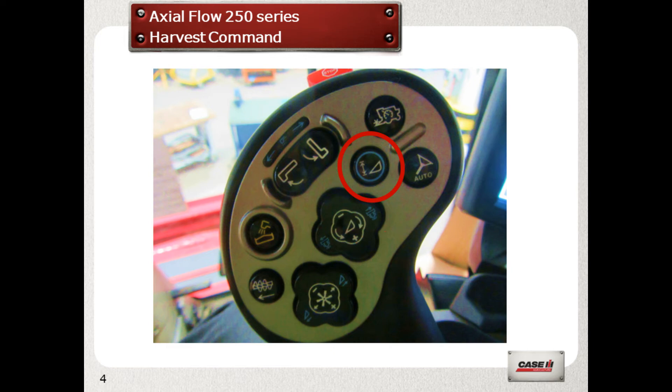The first time you go into work, line up and lower the header to a preset height. And assuming you have AccuGuide AB lines in place, move towards the uncut crop and press the auto steer button. Then move the joystick forward to approximately the speed you want to achieve and press the feed rate control switch for a couple of seconds. At this point it will beep and the combine is in complete automation.